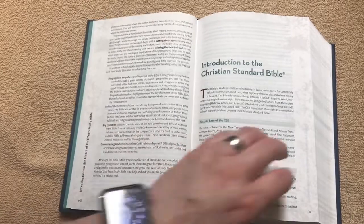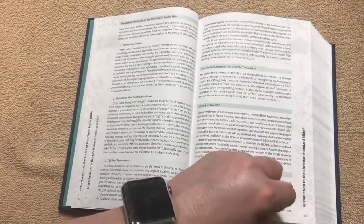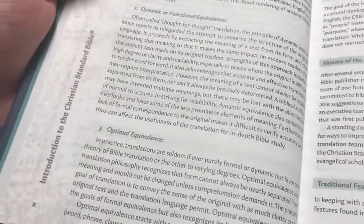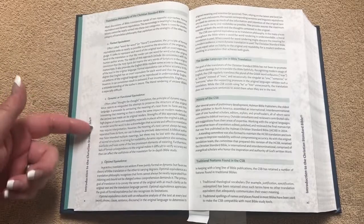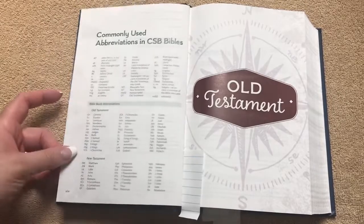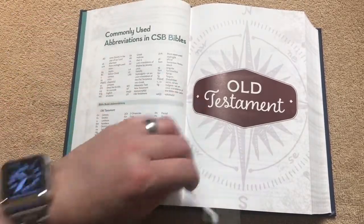Really neat stuff in here. We're going to have an introduction to the CSB, and you might be able to see there are different colors in the text — kind of a greenish blue, and then kind of a plum color. I do like the way they did that. We've got all the commonly used abbreviations and then we get right into the Old Testament.